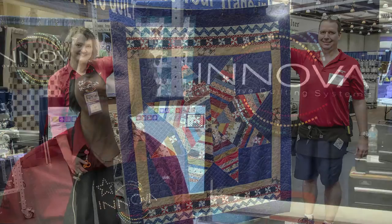I hope you'll visit us at AQS Quilt Week or at our local Inova dealers. Thank you for having us at AQS Quilt Week. Thank you.